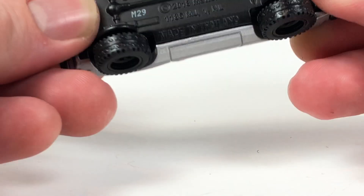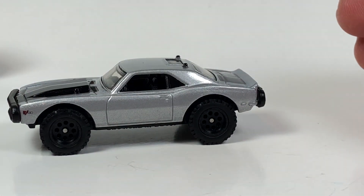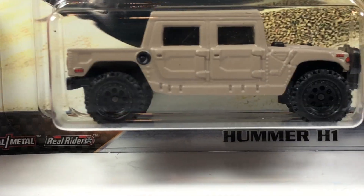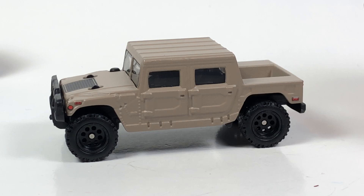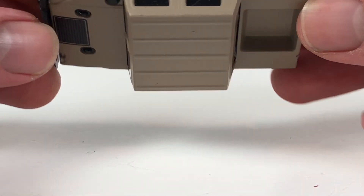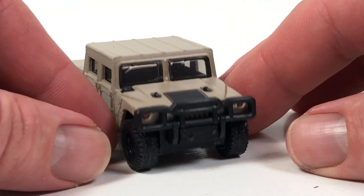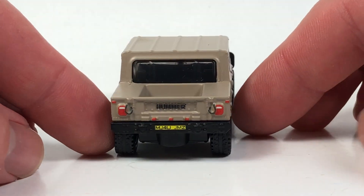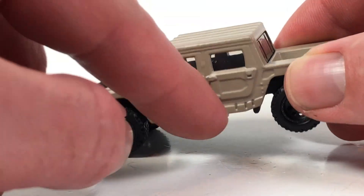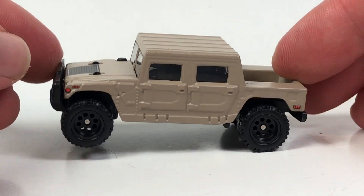The front bumpers and stuff are part of the metal base, so they're metal up front — that's kind of neat. Lastly, we get the Hummer H1. This also is a brand-new casting. It's a pretty heavy one — metal body, metal base, rubber tires. The front brush guard is plastic, likely part of the interior. Of course we get full deco, and again a matte finish in kind of a khaki paint color.